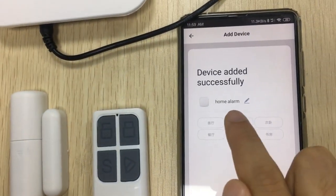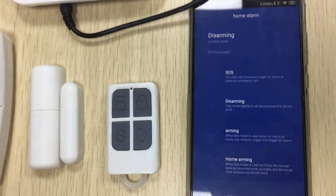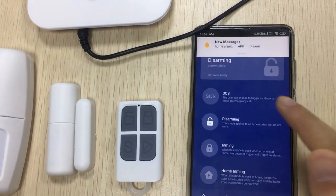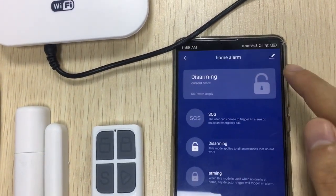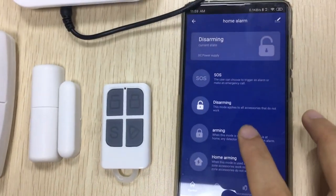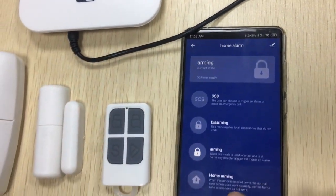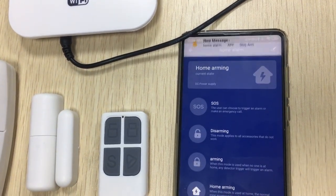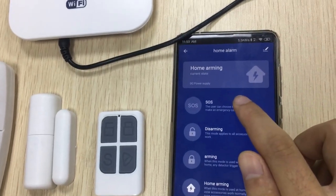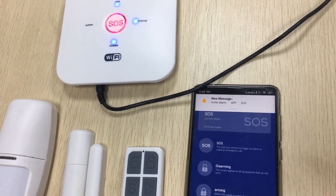Here you can rename the device. The default name is 'Home Alarm.' Complete. Disarming. Arming message — messaging. First, an alarm message is pushed to you. Home alarm means stay-arm, and pressing the more control button means SOS.